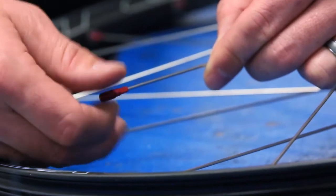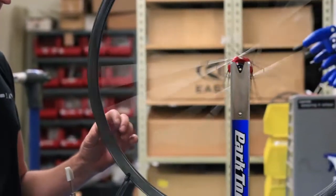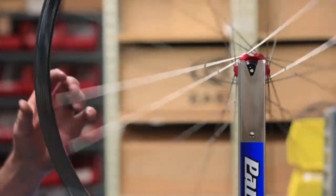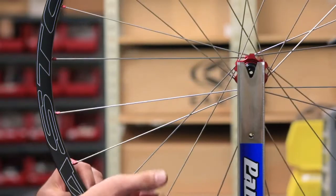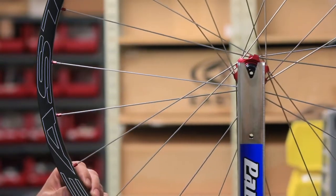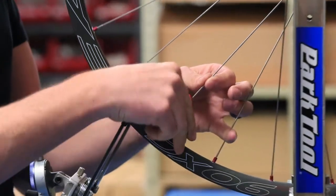Right is tight, left is loose — real straightforward. So I've got a little hop in the wheel. Quickly identify the under-tension spoke and just true it like a regular wheel to bring it into true.